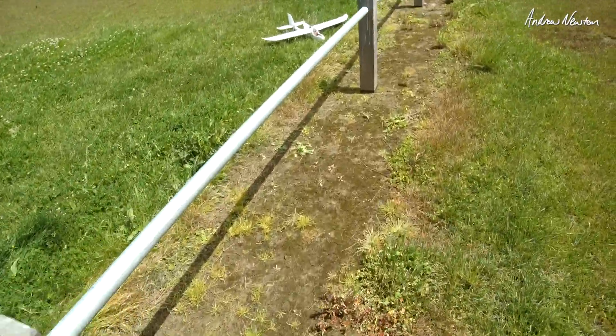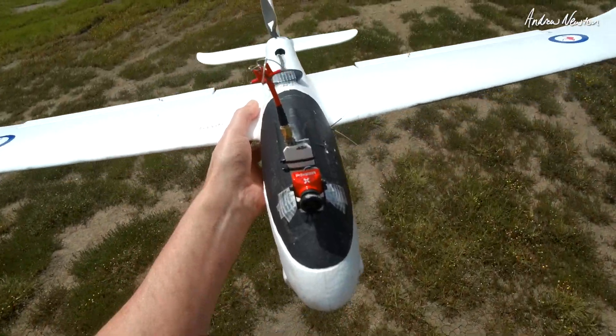Phew, didn't want to come down. Let's go!